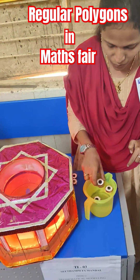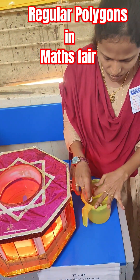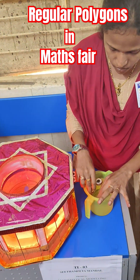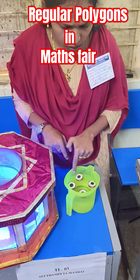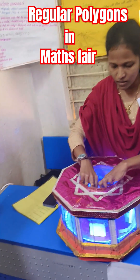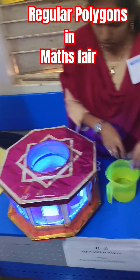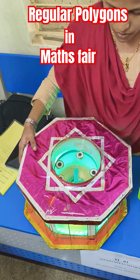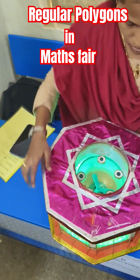If we place four magnets together, then it automatically forms pairs. Here we have a transparent container. Similarly, if we place five magnets, then automatically it will form pentagons.